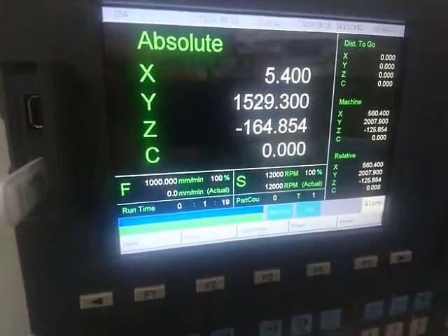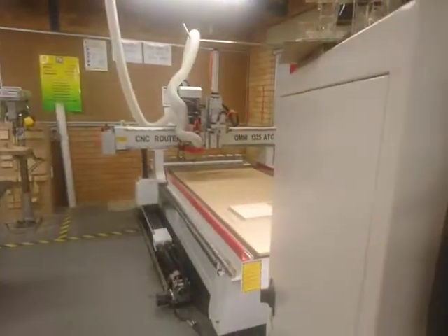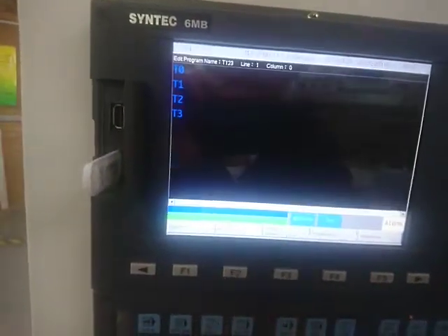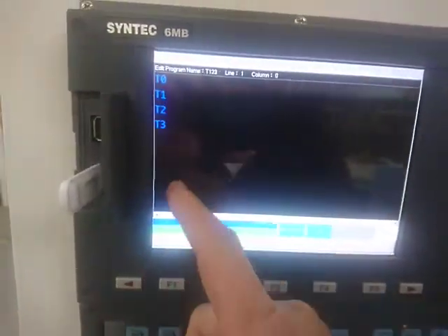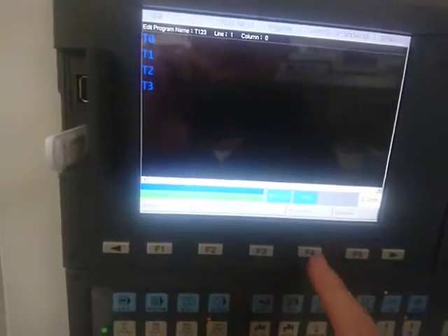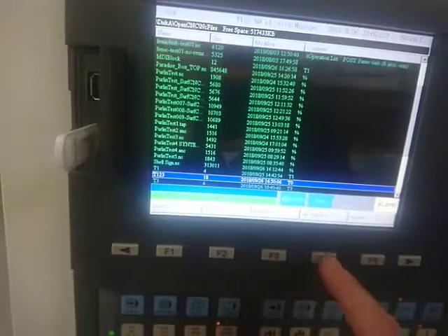This is a video on how to auto calibrate your tools on the Surf CNC router. First, let's load a program that has these values in it — T0, T1 — or you can create a new program to do that. Go to the file manager.